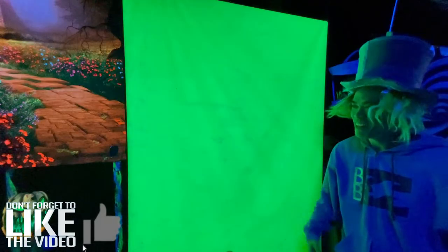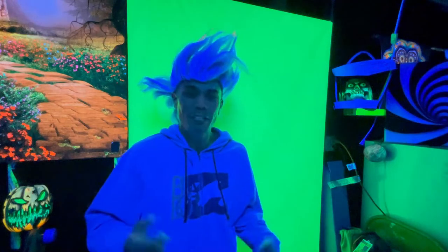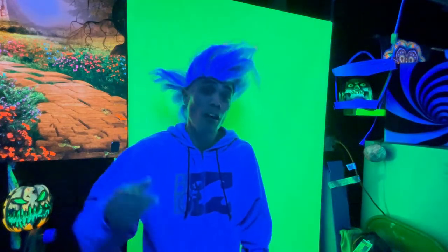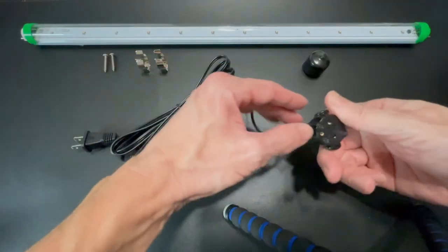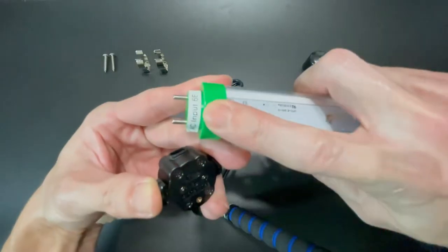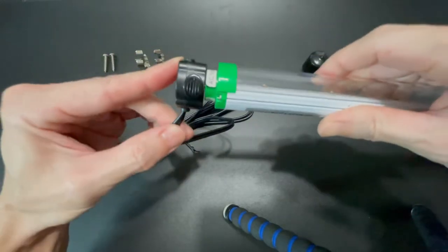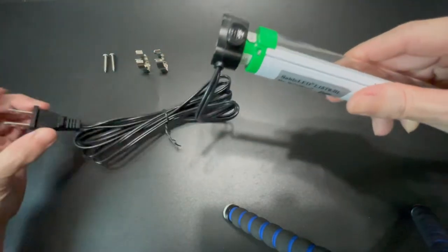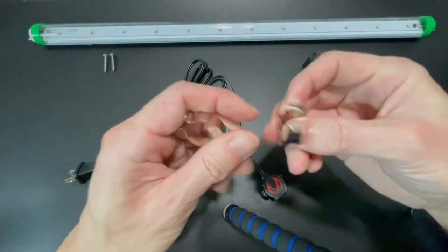How do you even turn this blacklight on? There are a couple of easy ways I can show you, and I'll also leave a link in the description box below. The first way is you can use a bi-pin power cable assembly which is included with the blacklight. It also comes with these easy to install mounting clips.